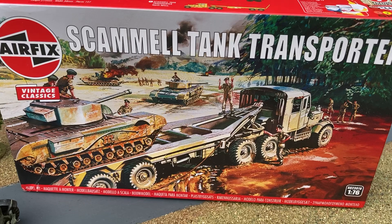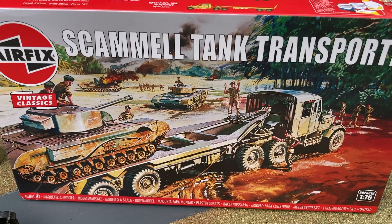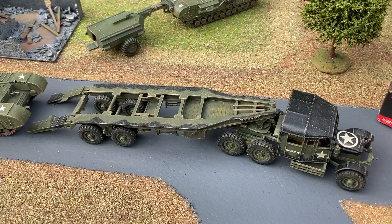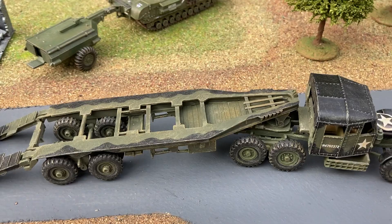I just built this Airfix Scammell Tank Transporter. It's come out in the Vintage Classics range and it's well worth revisiting these models and giving yourself a bit of a challenge. Some of these kits are from the early 60s and they're quite challenging to build, but well worth the effort. You do get a nice result. You have to give yourself plenty of time, be patient with all the wheels and axles, but you do get a nicely finished model in the end. All the work is worthwhile.